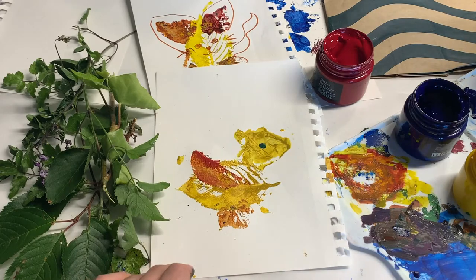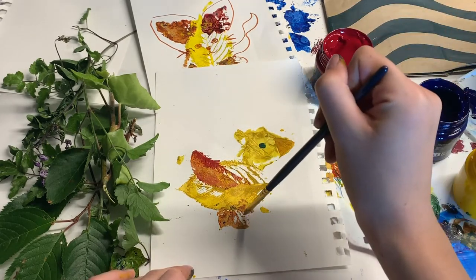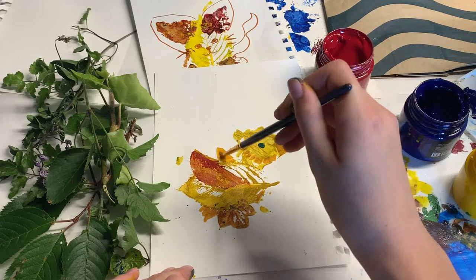And once it is dry, you can go back in with paint or markers and draw in the details. I drew in the face of my duck, giving them an eye and a beak as well as the other wing. Then you are all done with your first creature.